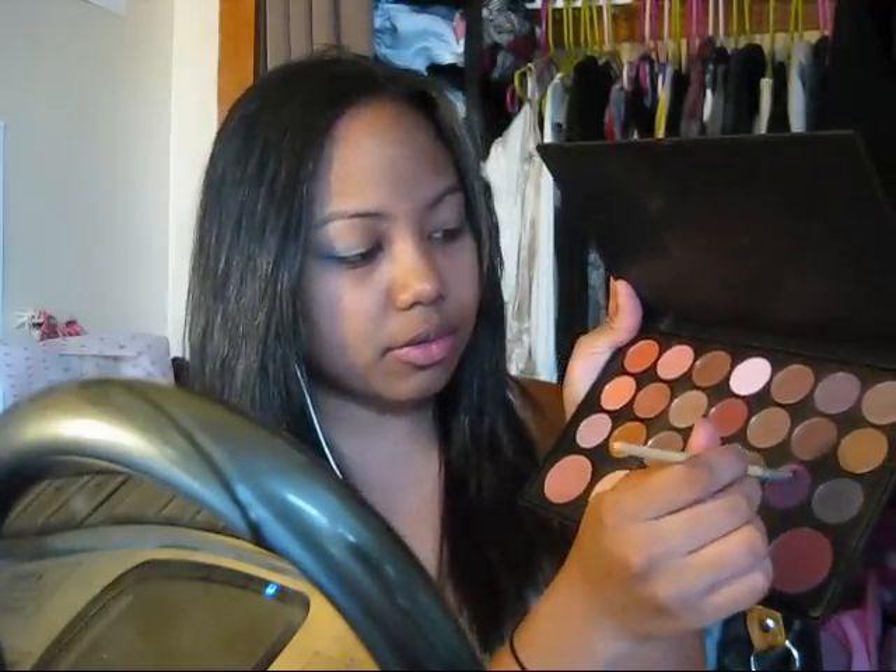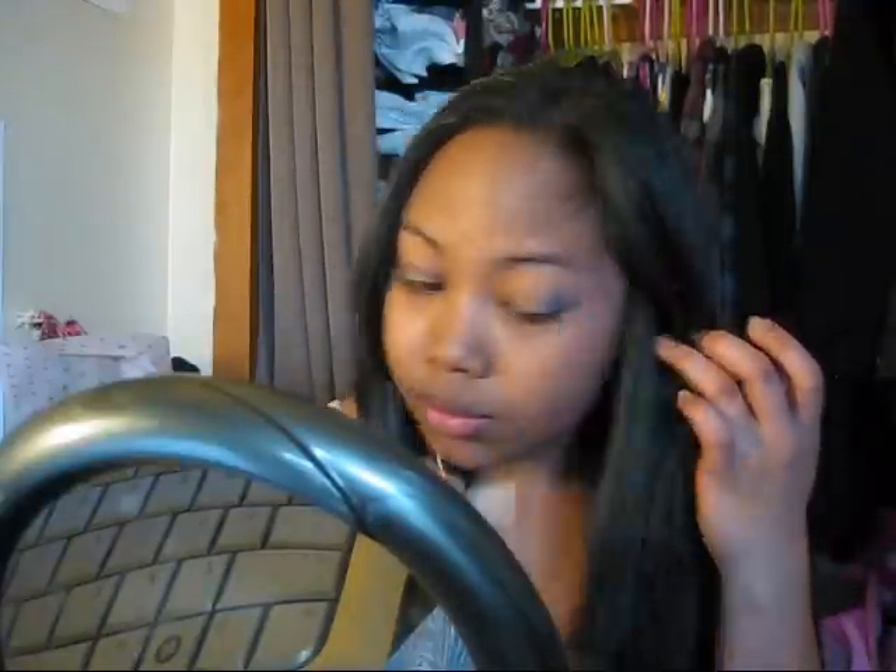Now I'm going to take a liner brush. This is my Sellia palette. I'm going to use this purple — it's like a reddish, kind of pinkish purple. And I'm going to use that to line my crease to intensify it. You should have something similar to this. Now I'm lining my lower lash line with that same color.